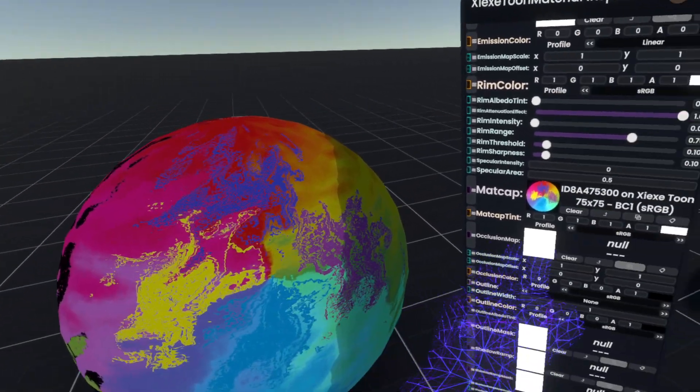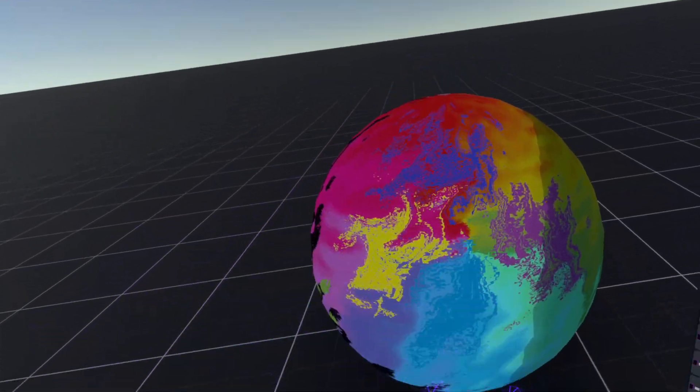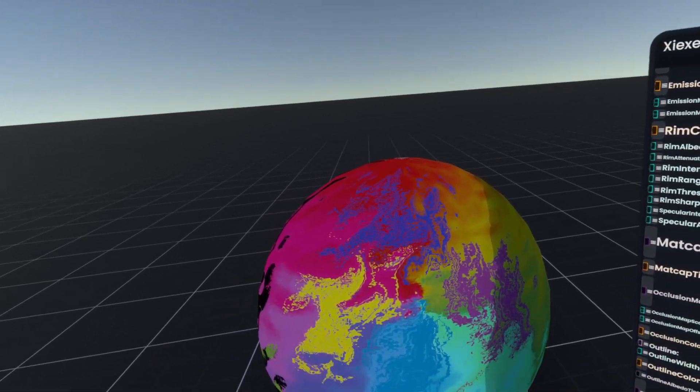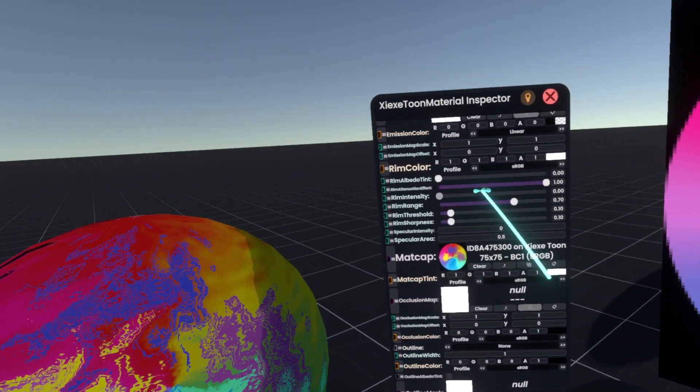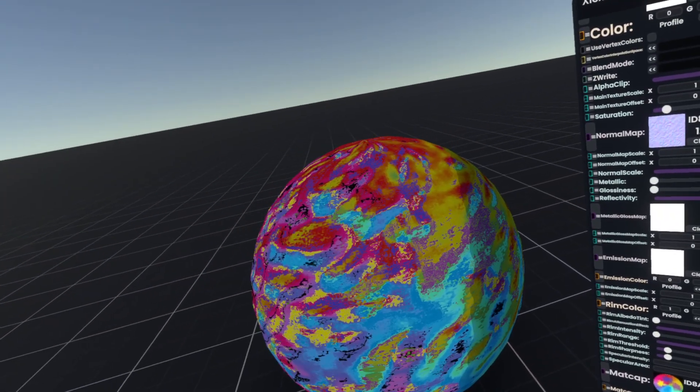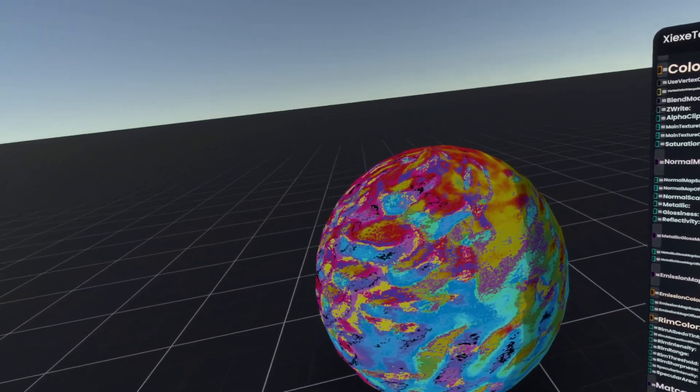And as you can see, now we have our purple, our blue, our other blue, and our yellow on this matcap. And if we turn up the normal scale a little bit more, that's gonna look a lot more funky than before.